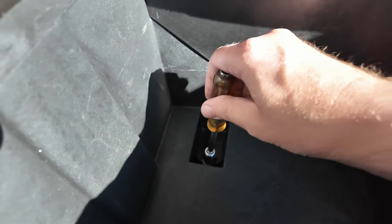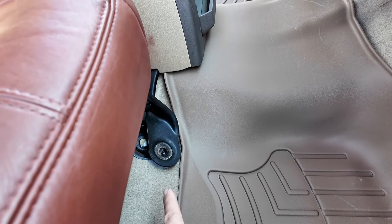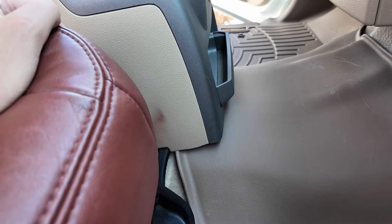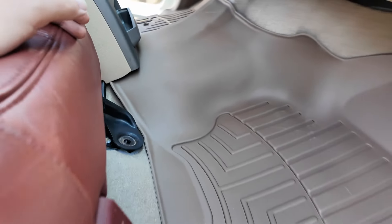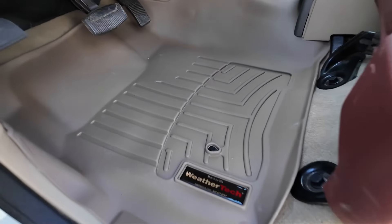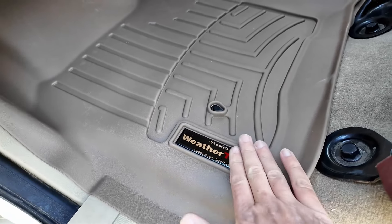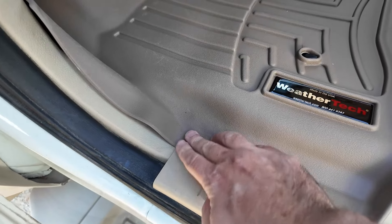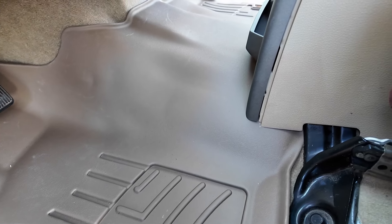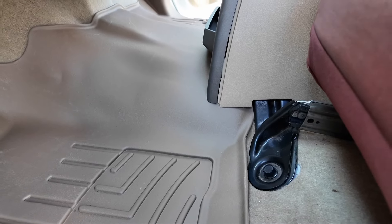The carpet in here is in pretty good shape, but we want to keep it that way. This little DeWalt vacuum is pretty awesome — it uses the same batteries as the DeWalt 20-volt or 60-volt max tools. And to protect the carpet, we're getting WeatherTech floor mats. Up in Wisconsin, you're always tracking in snow, ice, and water, and they just hold it instead of letting the carpet get soaked — and then the padding underneath gets soaked and the car starts to smell.